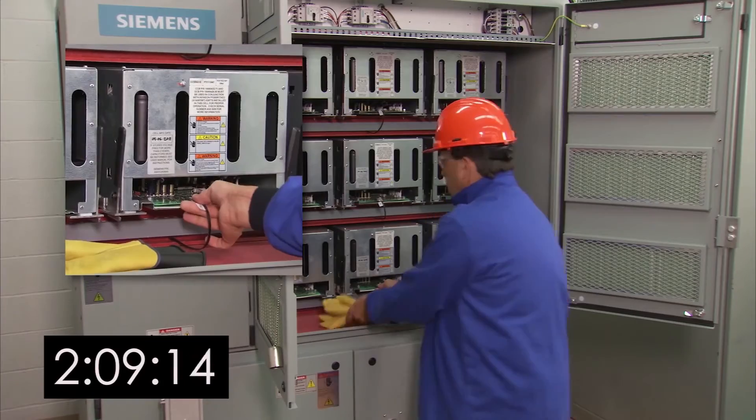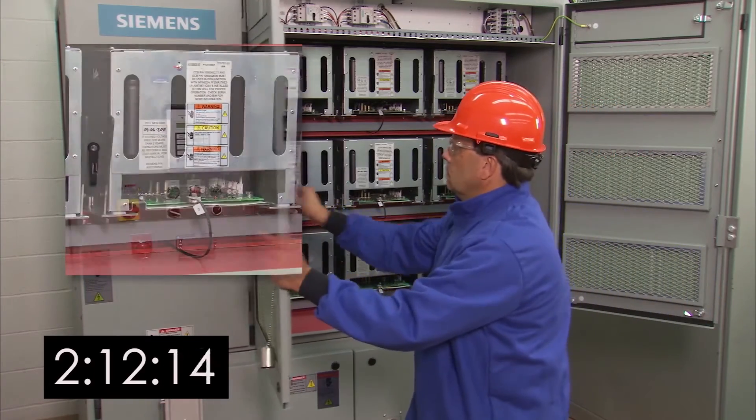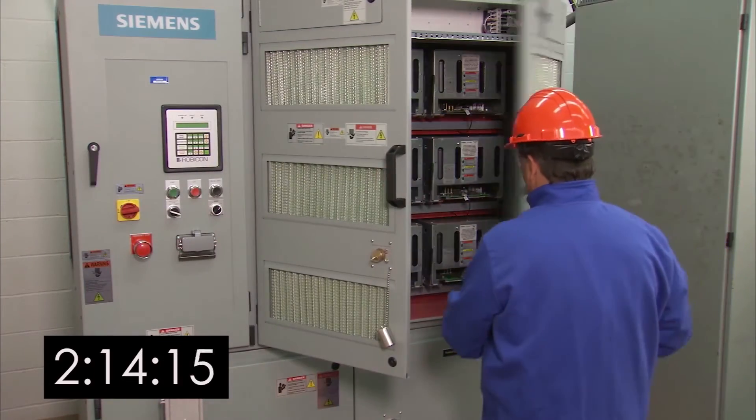Next, install the fiber optic link cable. Then close both doors and secure them with a tri-key and K2 key.